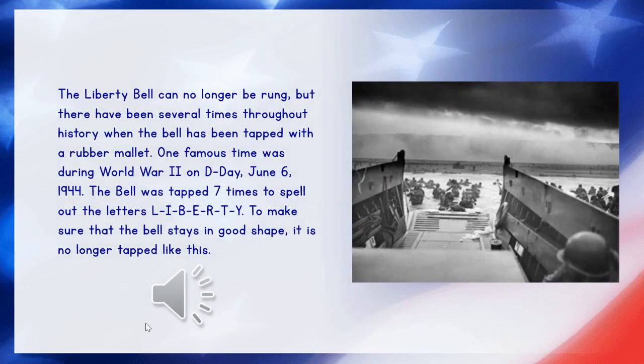Even though the Liberty Bell was no longer rung, there were several times throughout history when they tapped the bell with a rubber mallet, which is a hammer that's just got a rubber top on it. One very famous time was during World War II on a day called D-Day, which is June 6th, 1944. The bell was tapped seven times that day to spell out the letters Liberty — L-I-B-E-R-T-Y. To make sure that the bell stays in good shape, they don't do that anymore. Let's hear the day that they tapped that bell.